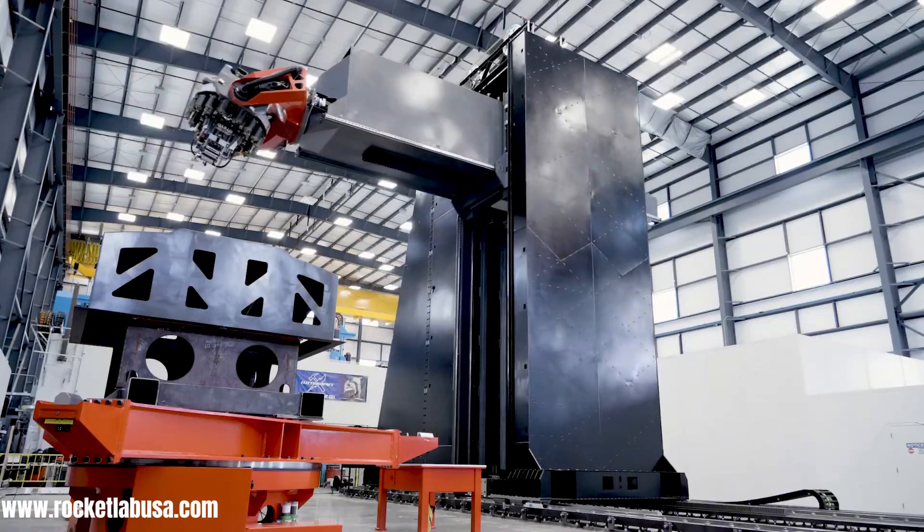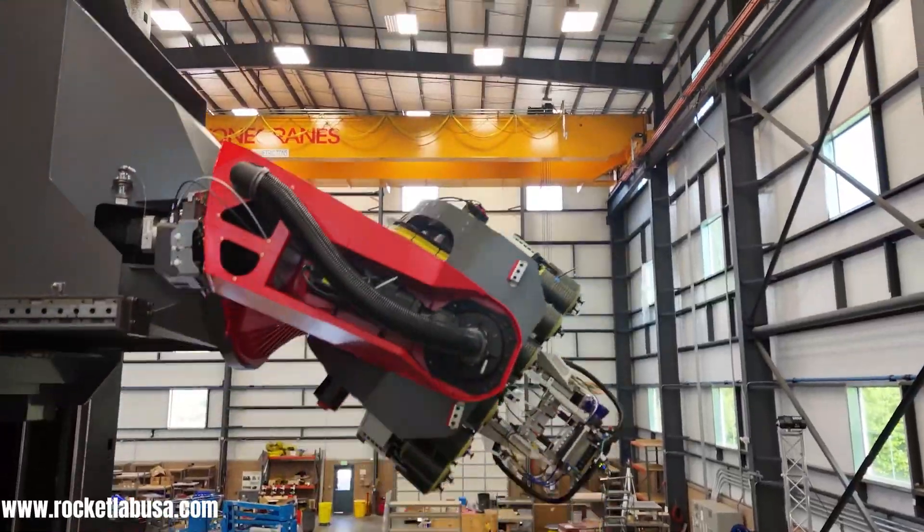This AFP technology is crucial not only for efficient production, but also for building the strong, lightweight, and reusable rockets that are essential to Rocket Lab's vision.